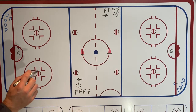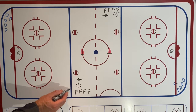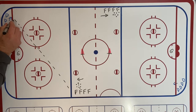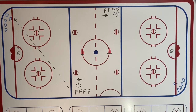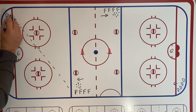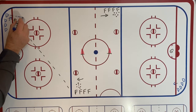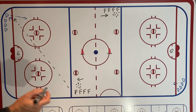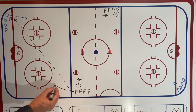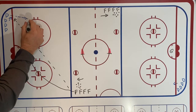The drill starts on a whistle with the first forward firing a nice hard tape-to-tape pass to the first D in line. That D receives the pass and makes a little one-touch area pass just out into this area — a small pass to about that spot. The forward, as soon as he releases his pass, follows it up and swings down low into the zone to pick up that pass from the D.